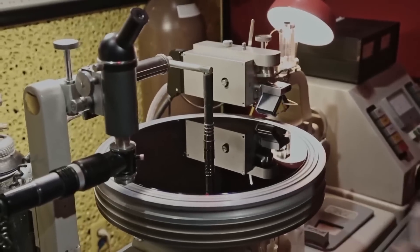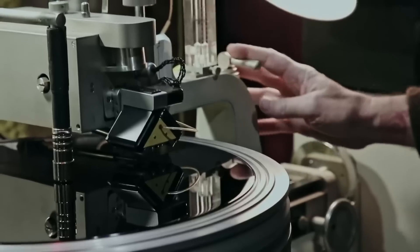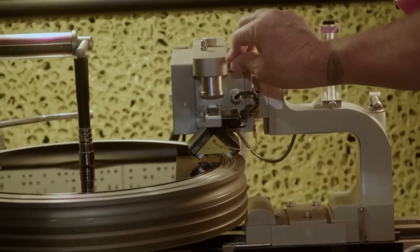OK, it's on. So what you're going to do is roll this over here, press the white button, throw this handle back, knock this back. You're going to drop the cutter head slowly, all the way down until it latches.